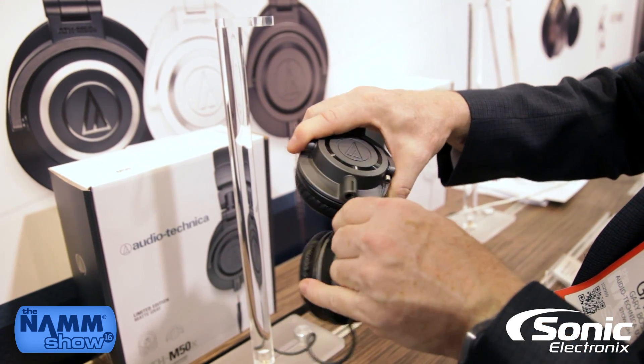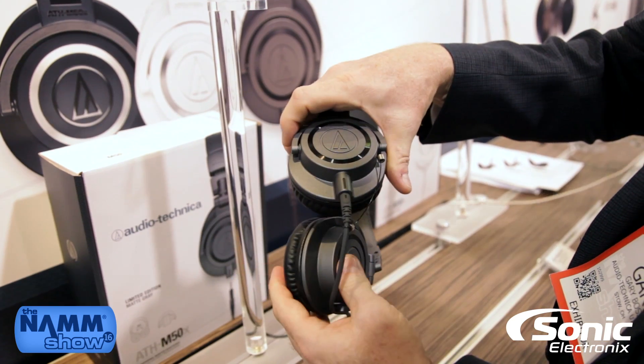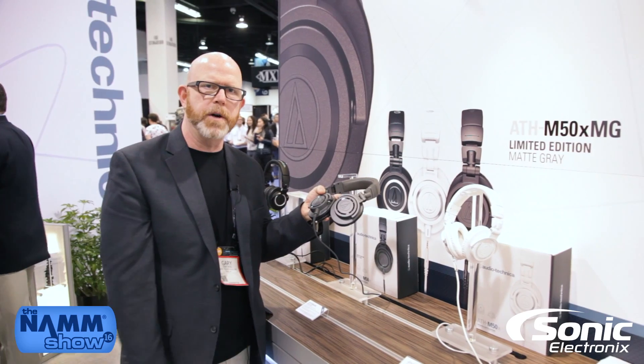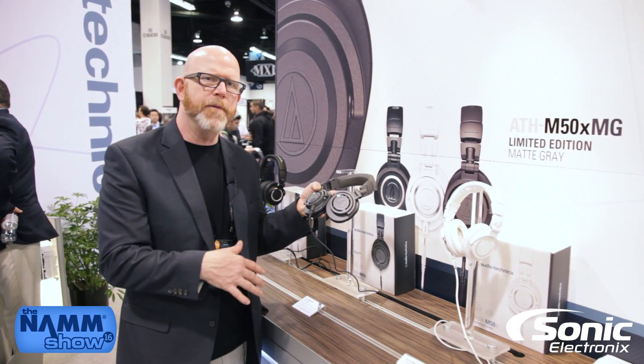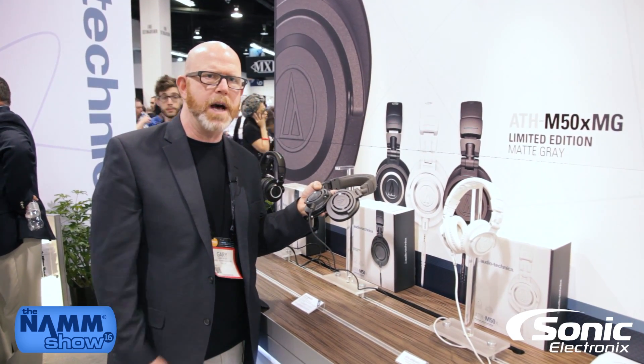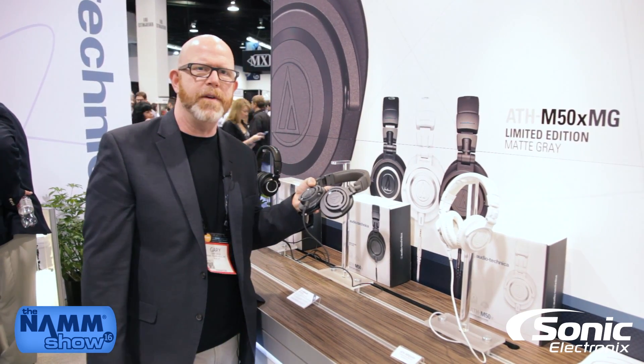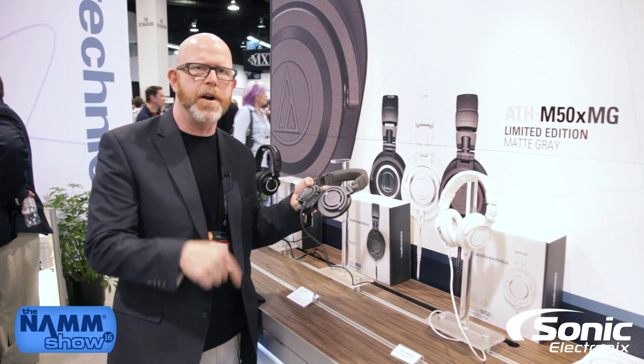It also comes with three cables — the cable is detachable and comes with a long straight, a long coiled, and a short straight for personal listening. Many people feel that these headphones translate their monitor speakers so well that they can mix on them. That's the ATH-M50X MG Matte Gray, here at Audio-Technica.